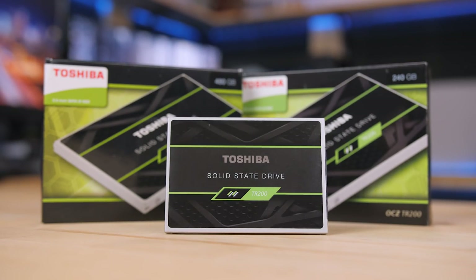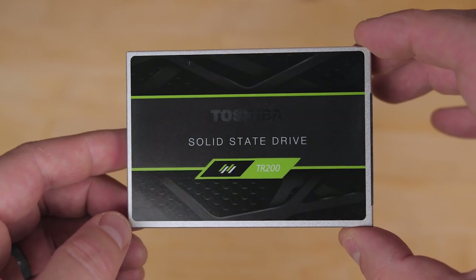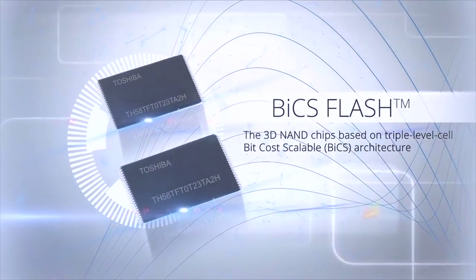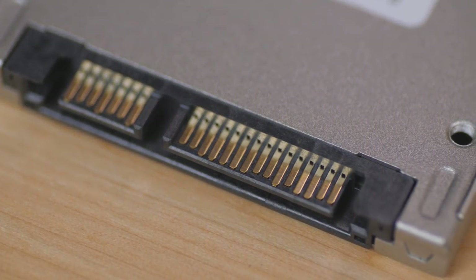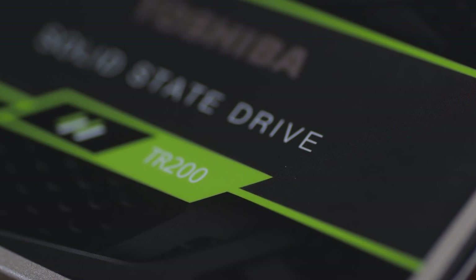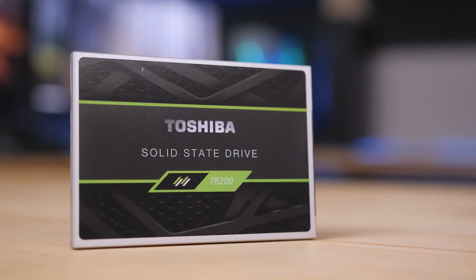Toshiba's TR200 series of SATA SSDs are fast, reliable, and competitively priced. They're also the first retail SSD featuring Toshiba's 64-layer TLC 3D Flash for both lower power and cost savings while maintaining top-end SATA SSD performance. The TR200 is available in capacities from 240 to 960 gigabytes and comes with a 3-year warranty, so click the sponsor link in the description to learn more.